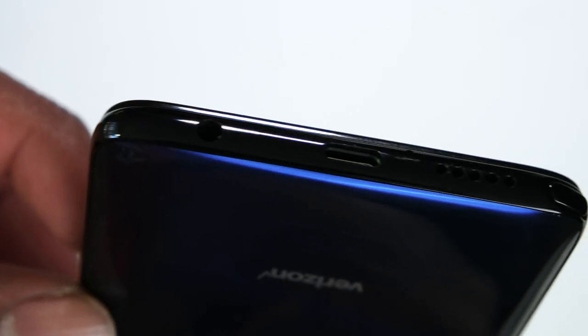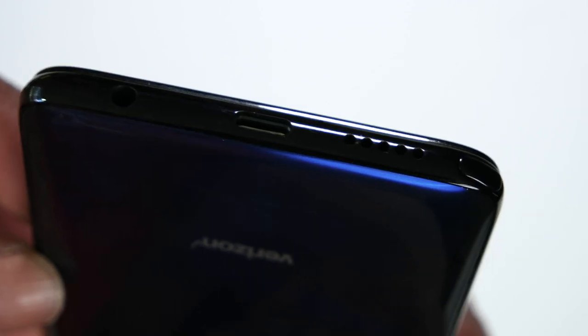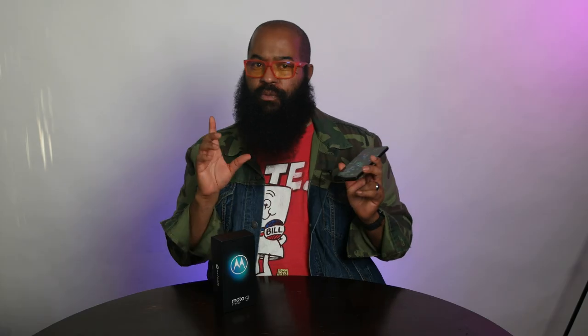Nothing on the left side but the SIM tray, which also holds expandable storage. On the bottom you get a microphone, the other half of the stereo speaker pair, a 3.5mm audio jack, a USB-C charge port, and the stylus — we'll talk more about that later. Top of the phone, there's a microphone, and that's it.